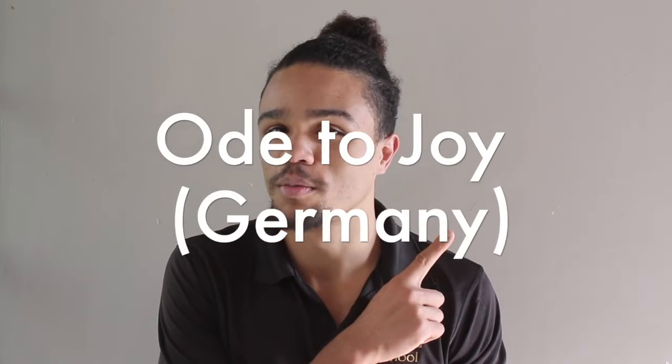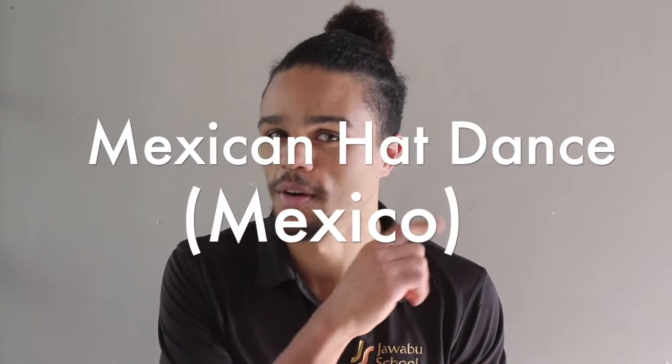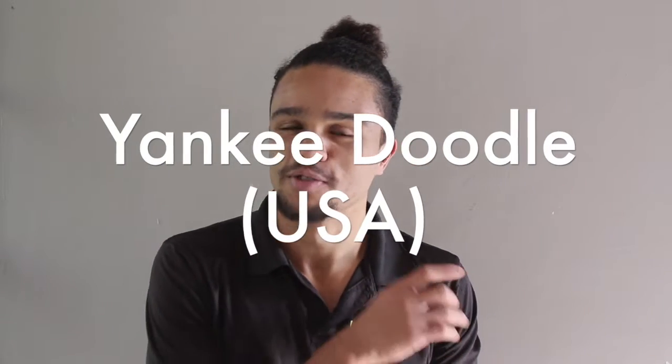Hi grade fives, welcome back. Today we're just looking at what we're supposed to be performing for our end of term performance. We've done three pieces the second half of term: Ode to Joy from Germany, the Mexican Hat Dance not from Guatemala but from Mexico, and Yankee Doodle from the United States of America. So we've got three different pieces that have their own little cultural backgrounds that make them nice and unique and the pieces that we all know today.